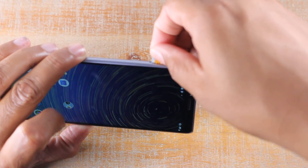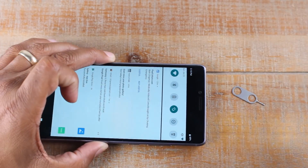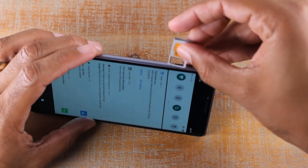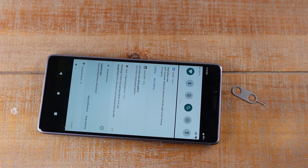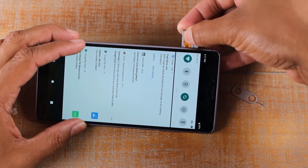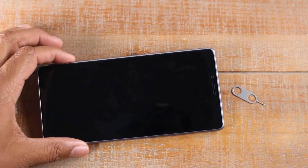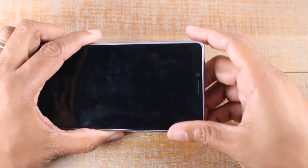Put that in gently. We're going to take that and slowly insert it, and be careful when you do it. Take the SIM tray and slowly insert it into the side and let that snap.